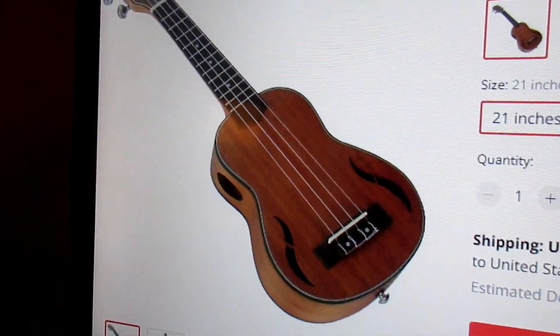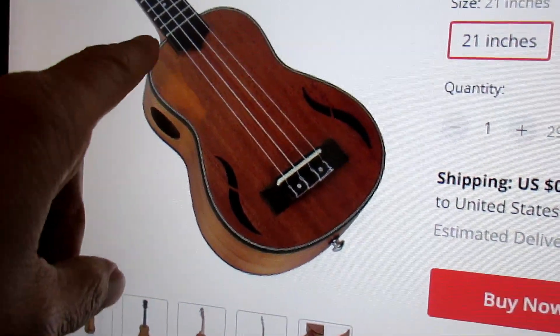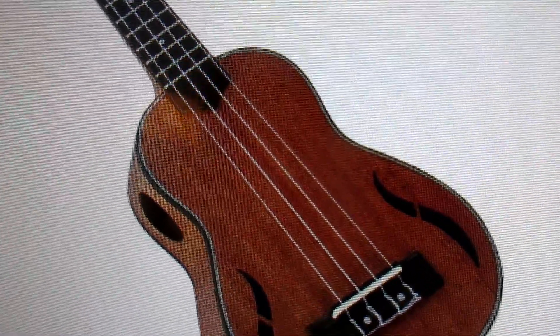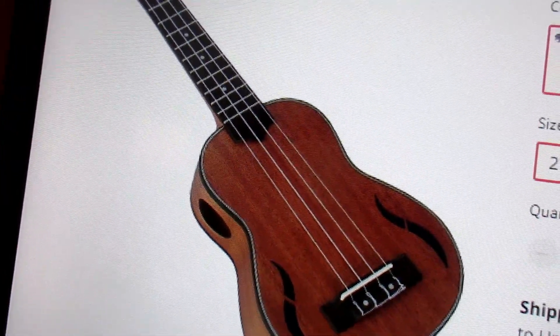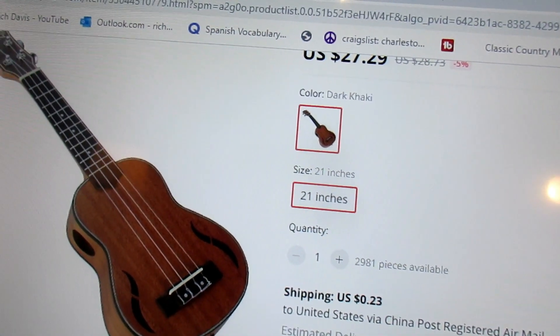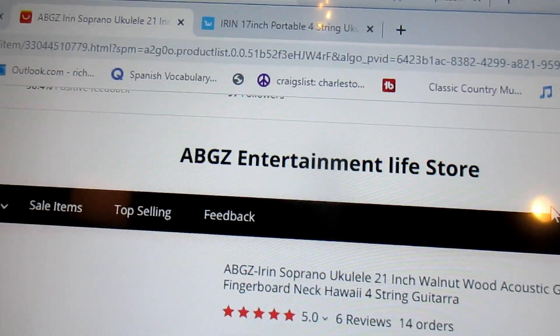This one looks a little different — this one doesn't have the streaks in it, which is what I like. I like the plain look and the lighter brown, so this actually looks like the one I had. But again, you might not like the color that I had — you might prefer the other one.